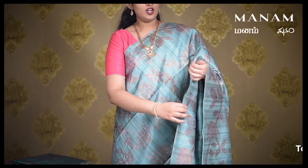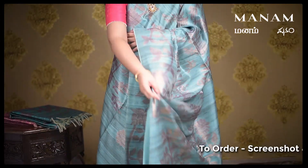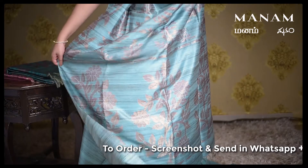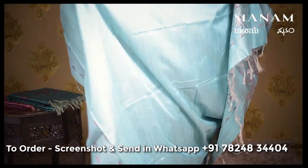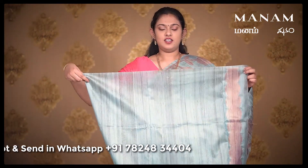The next saree is this lovely teal color saree with huge jari prints all over the body and the same jari prints — floral prints with leaf pattern — all over the pallu as well. And for the blouse, the same teal shade running blouse. And this saree is priced at Rs. 2950 only.